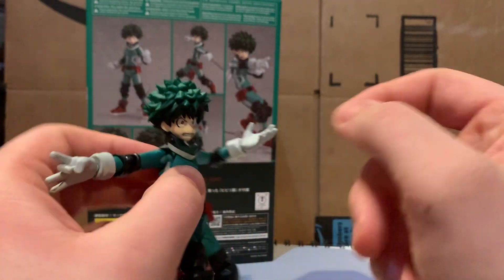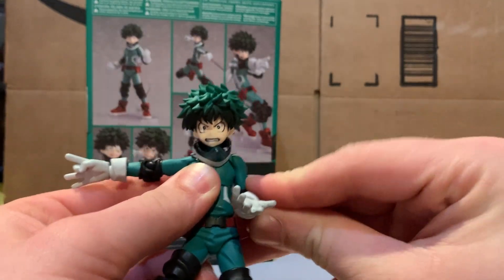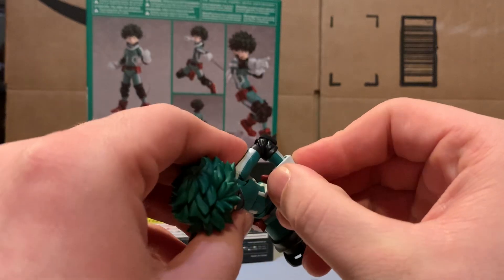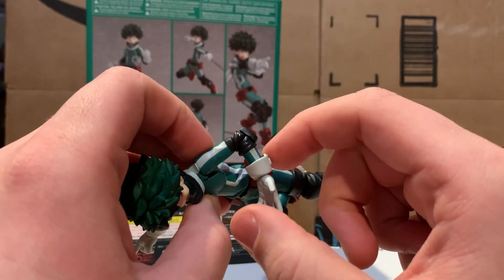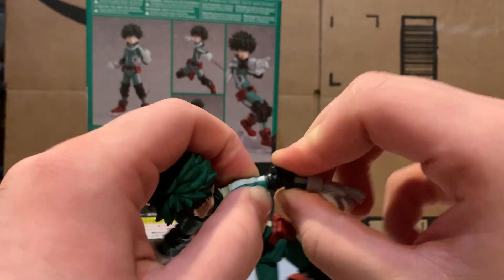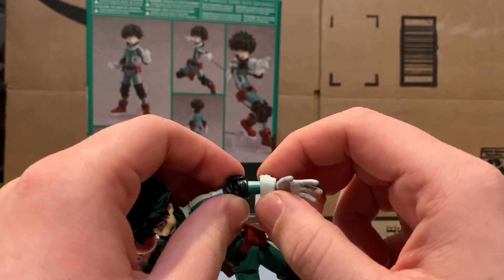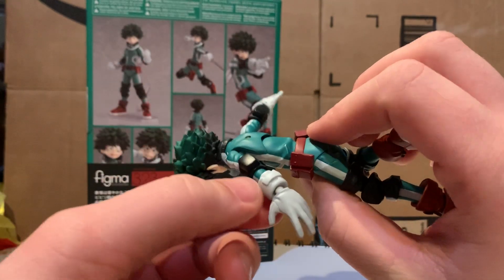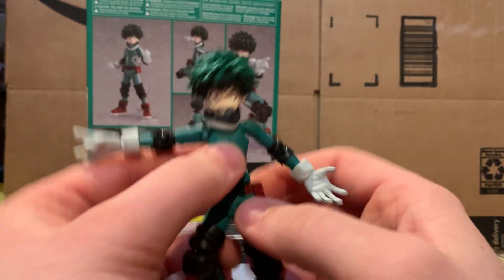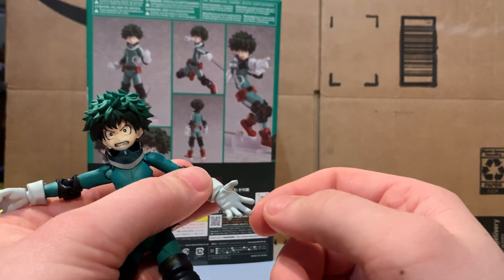His shoulder joint is actually pretty good — goes up about that high and completely down against the body. His elbow joint is good too, bending about a full 90 degrees. He also has a swivel right at the elbow just like at his knee. This part around the wrist portion of his gloves moves around too, so you can always keep the back panel matched up if you're a little OCD about that. His hands are a standard ball joint.